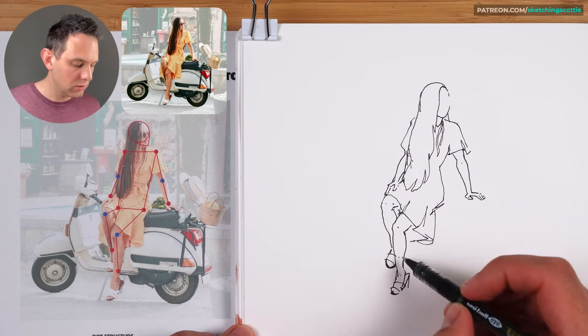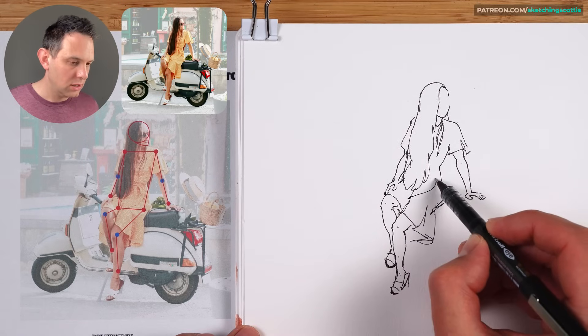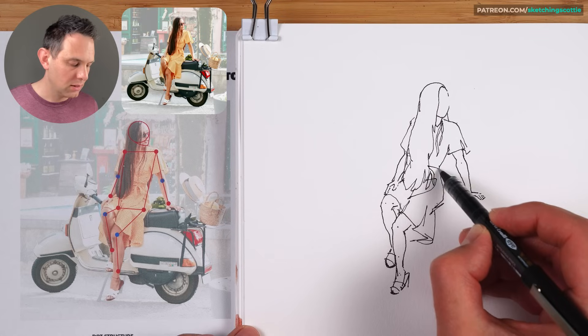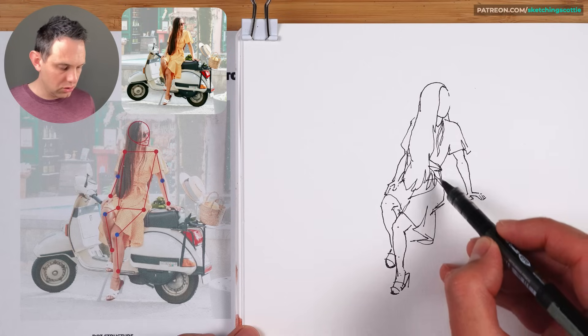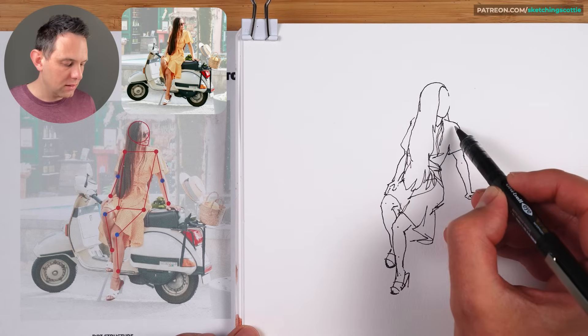The figure is looking good now. For some of the clothing — there's like a band across the waist, lots of wrinkles to show that the clothing is going around the body there, and then towards the shoulders.